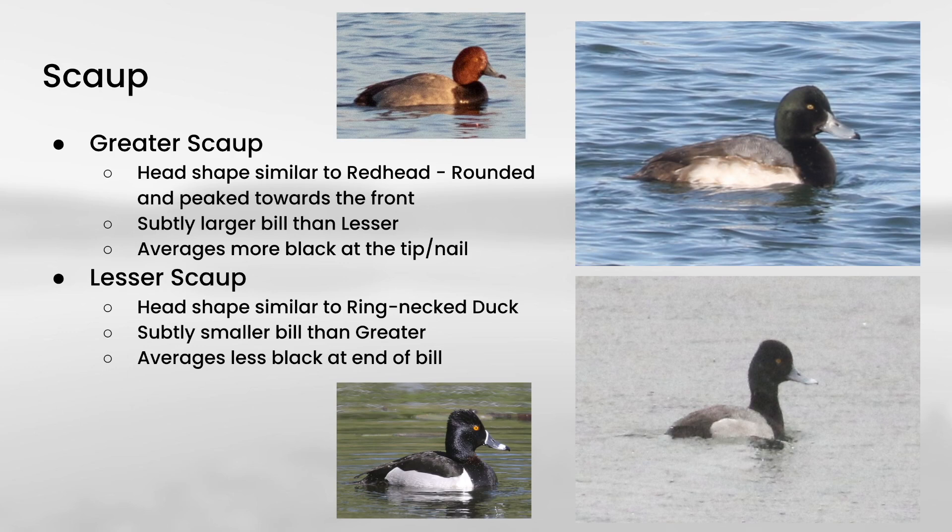Since greater and lesser scaup are so similar, let's take a look at some ways to identify them. Head shape tends to be one of the more reliable ways. Greater scaup tends to have a pretty similar head shape to redhead — a rounded head with a peak towards the front — and you can see the same thing here on the greater scaup, with the peak in front of the eye. Lesser scaup tends to have a head shape that's a little more similar to ringneck duck — a little taller, a little more square — with a peak towards the rear of the head. Greater scaup also tends to have a slightly larger bill than lesser, and more black at the very tip of the bill, though those differences are very subtle and can be tricky to see in the field.